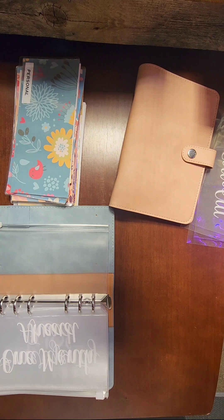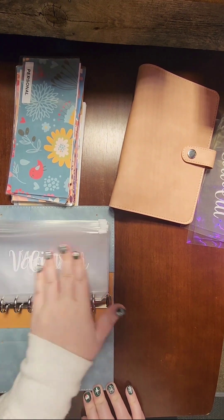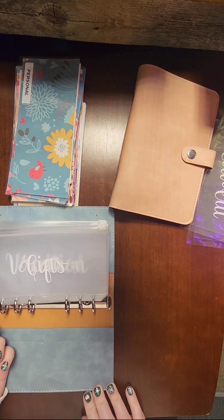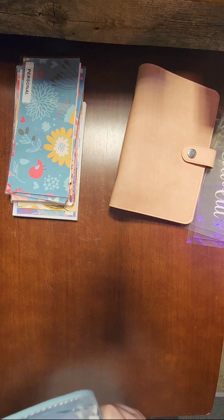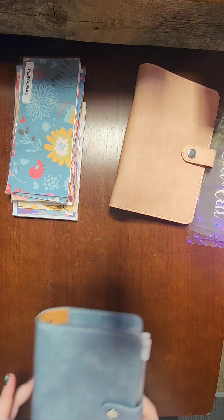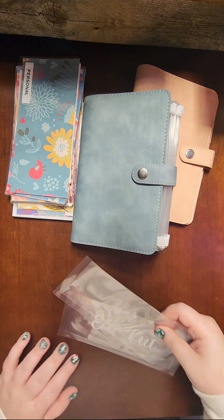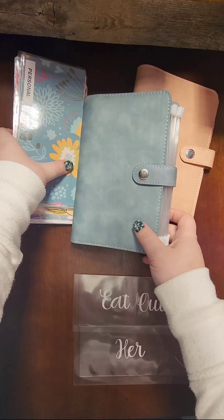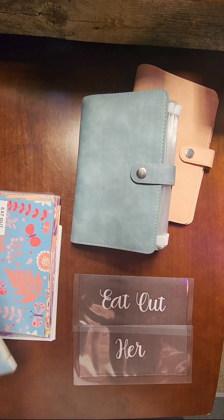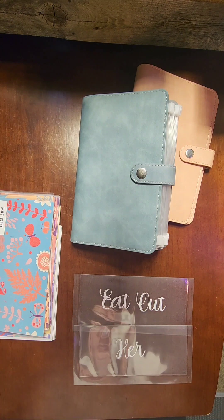Somehow I forgot to include a utilities envelope, because that's the only bill I pay in cash, and I also forgot groceries — those are the two main revolving cash envelopes, I don't know how I forgot those. I apologize about the lighting; I'm still figuring this out since this is my first YouTube video and I'm still learning.